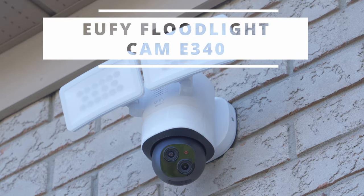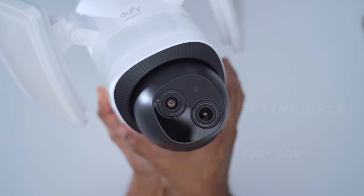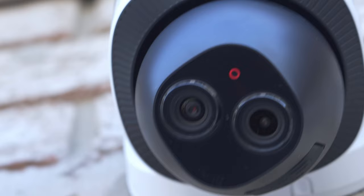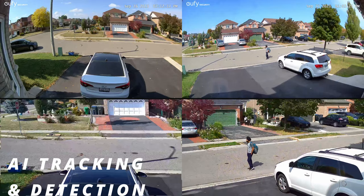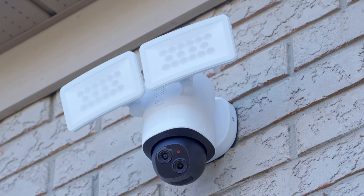Hey guys, it's Adrian and today I'm taking a look at the UFESI FEDLIGHT CAM E340. We now have 24x7 continuous recording which the previous model didn't have. There are also two lenses: a high quality 3K lens capable of 135 degrees field of view and a 2K lens capable of 3x optical zoom, both at f1.6 making them great in low light. There's also AI detection, subject lock, and automatic tracking, plus 2000 lumens of output. Thanks to UFESI for sending this out for review.